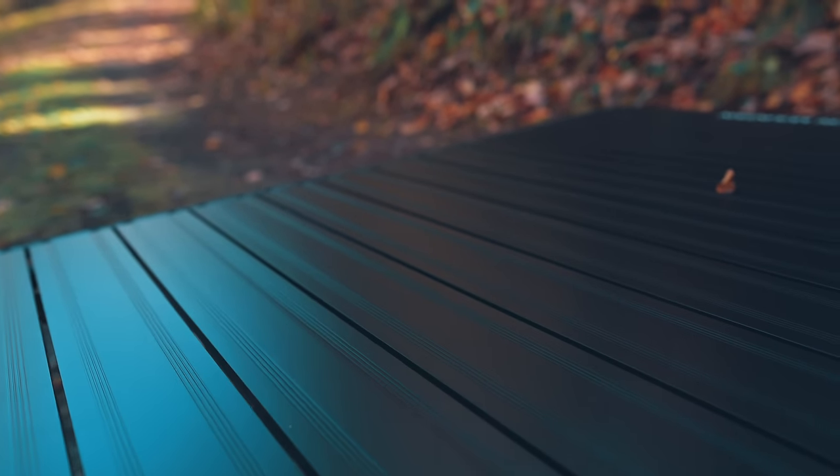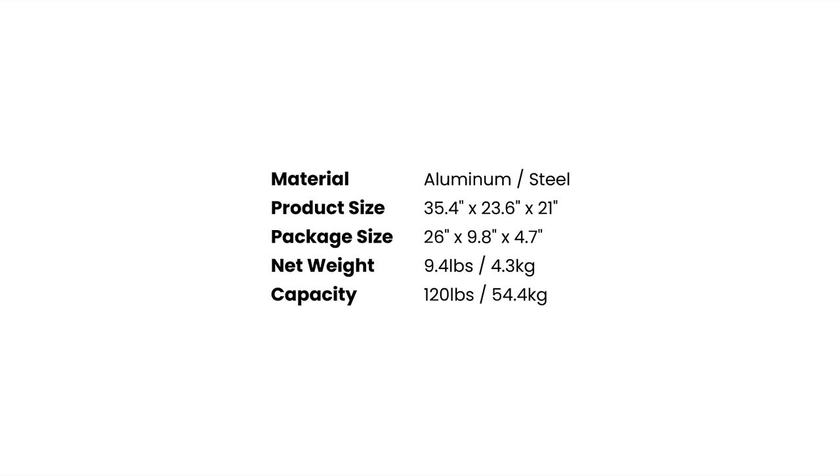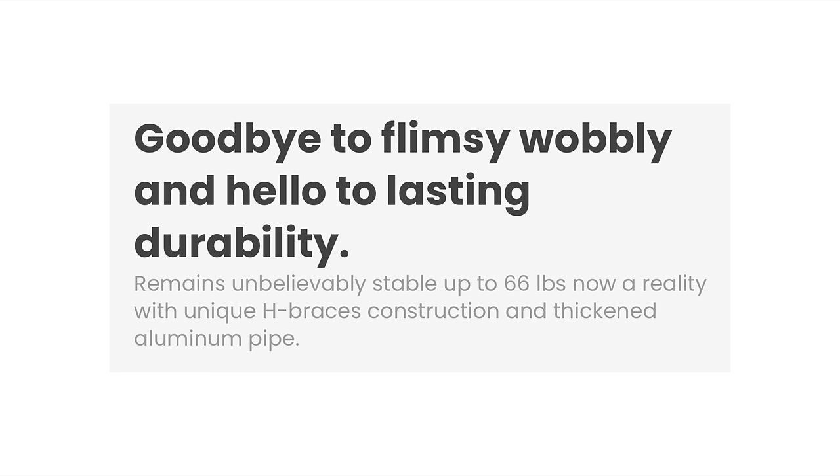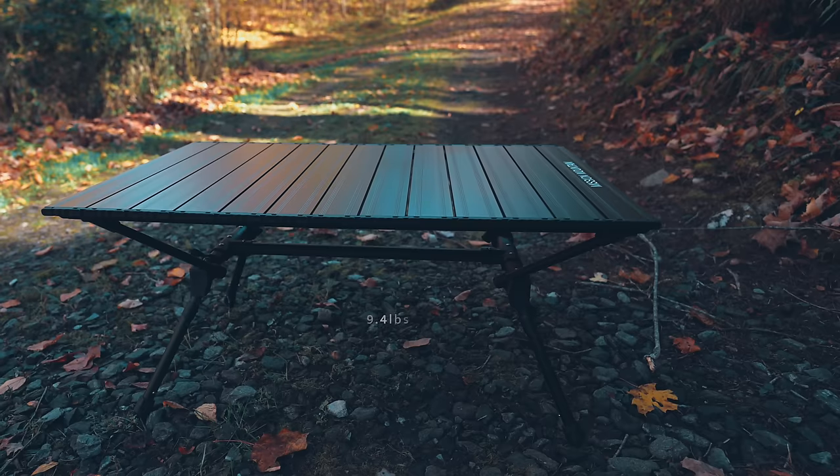Now let's go over some stats. When stored, we're looking at 26 inches long and about 9.8 inches wide. When set up, it is 23.6 inches wide and 35.5 inches long. It features two heights: 21 inches tall or 16.5 inches tall. You can remove the legs and have it even lower, but at only 4 inches tall I'm not sure how usable that really is. This table is made from aluminum and steel, along with some plastic. When it comes to the weight limit, I've found three different figures on the Mission Mountain website: 120 pounds, 140 pounds, and the table is stable up to 66 pounds. I have no idea what the actual weight limit is. I can't imagine anyone putting more than 50 pounds on this. There is a picture that looks like someone is actually sitting on this table. The weight of the table is 9.4 pounds.